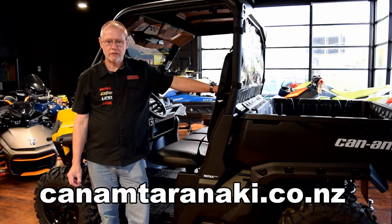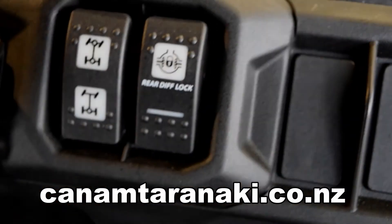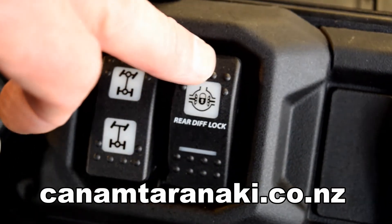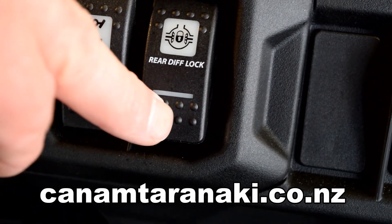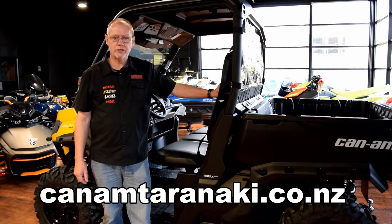Both features are activated by rocker switches on the dash. In the down position, as just shown, they are disengaged, and then engaged when in the up position.